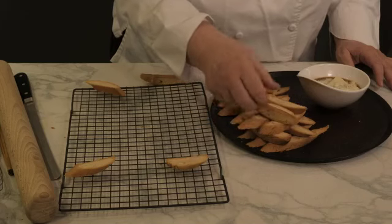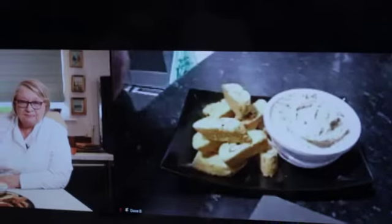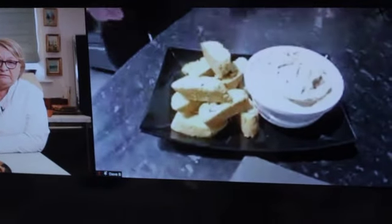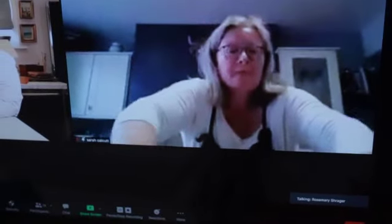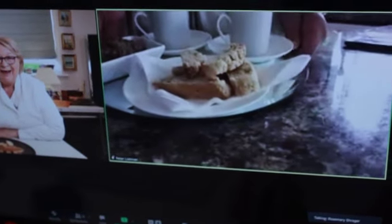A proper biscotti should not be as crispy as the ones you buy. Let's have a look now, let's go on to them all. Really nice. Perfect. But they look lovely. They do look good. That's so lovely, Elaine.